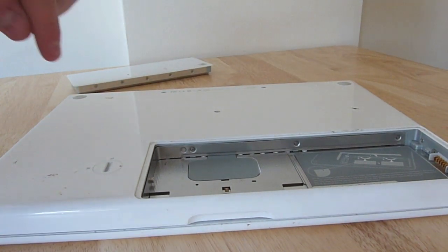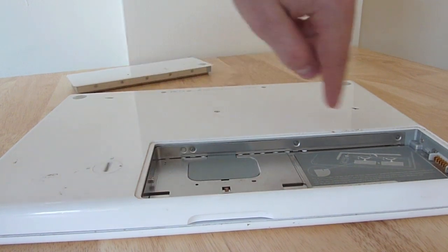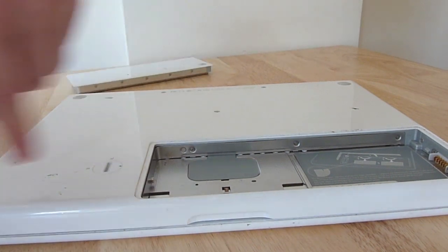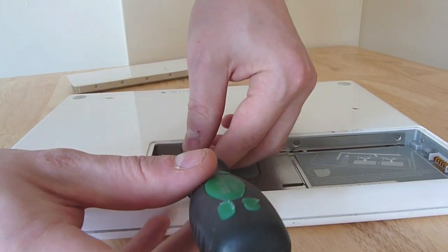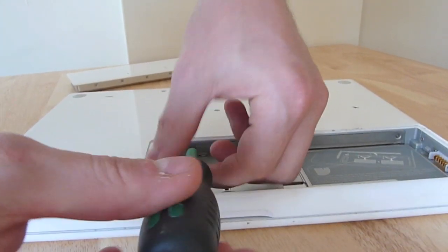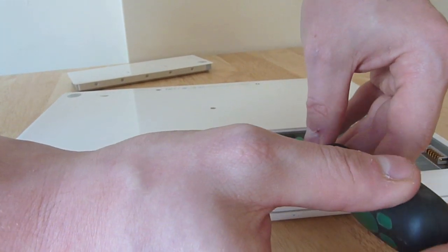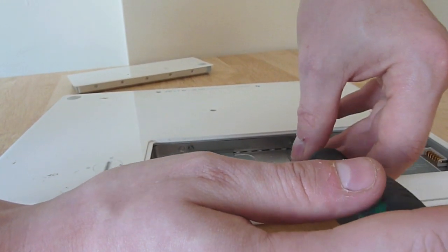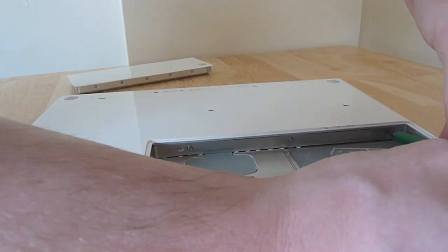Hopefully you can see this on the video. We've got a metal strip that runs along here and around to here, and on it there are three screws — one there, one there, and one there. We need to remove those screws. It's important that you get the right size screwdriver. If the screwdriver is too large, you risk damaging the screws. Providing you've got the right size, these should come out fairly simply.